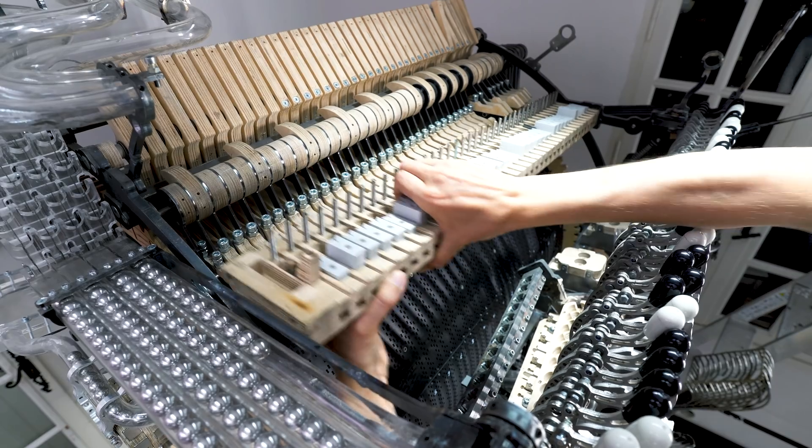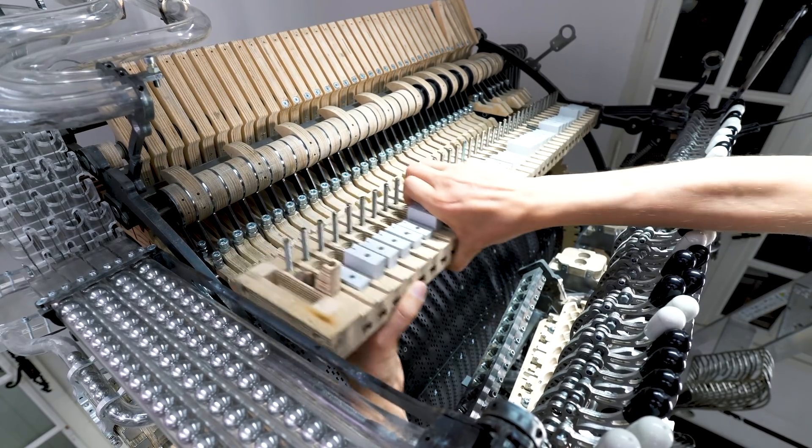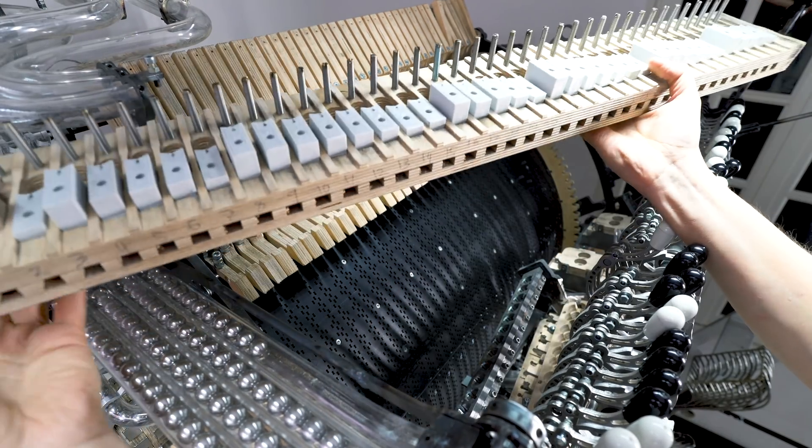All these PMMA pipes are removed for the hundredth time, and here I'm removing the underside of the marble divider.